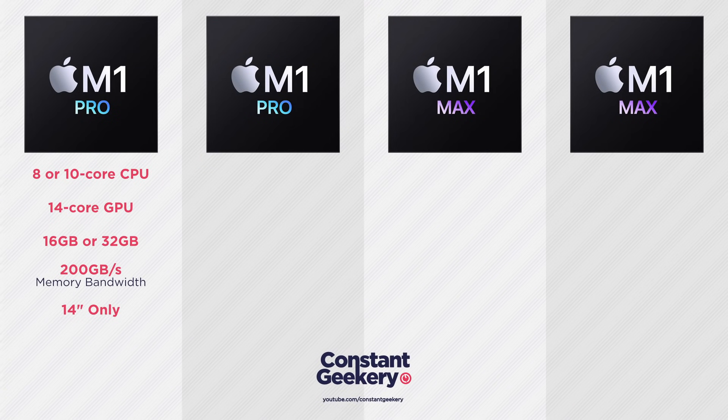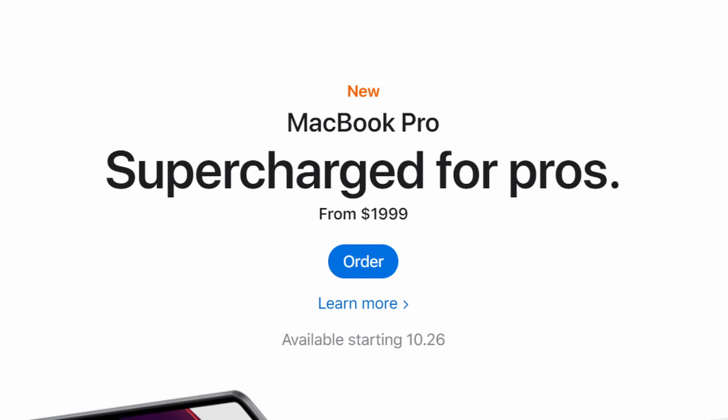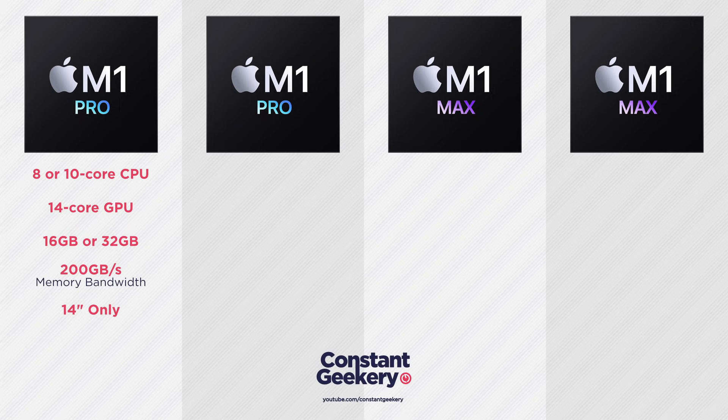The entry-level chip is clearly a binned version of the M1 Pro. The main M1 Pro has 10 CPU cores and 16 GPU cores, but on this chip we're losing two of those GPU cores, and it's available either as an 8-core CPU or a 10-core CPU. This chip is only available on the 14-inch MacBook Pro, probably so Apple can advertise a lower starting price. Each of these chips can be configured with either 16GB or 32GB of RAM.